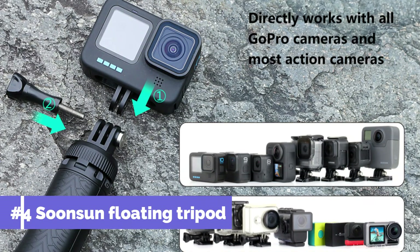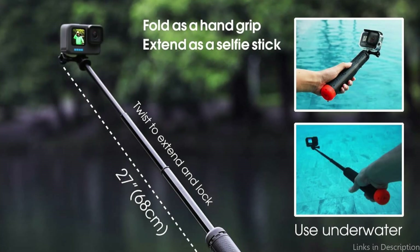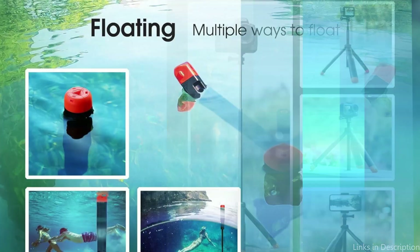On number three, we have the Soonson Floating Tripod. For those who enjoy using the GoPro Hero 13 to record their underwater experiences, the Soonson Floating Tripod is an essential piece of equipment. Adaptable to many scenarios, it can function as a hand grip, a sturdy tripod stand, an extendable selfie stick monopod pole, and a floating handle in the water.